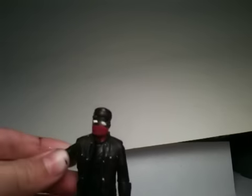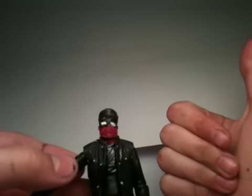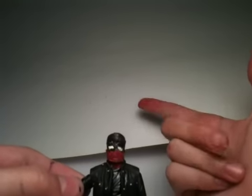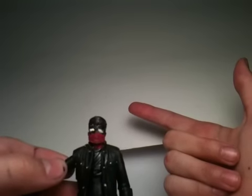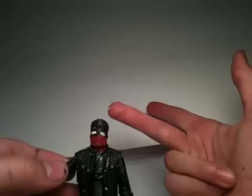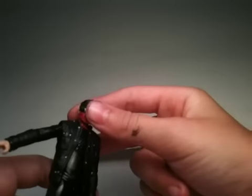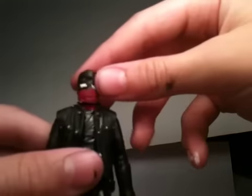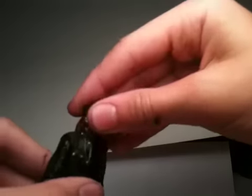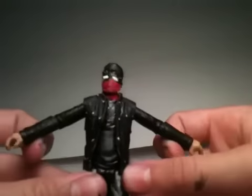You could make it yourself — all you need is a black permanent marker, white-out or acrylic white paint, a red permanent marker, a Marcus Wright figure, and a John Connor figure from the Terminator Salvation three-and-three-quarter-inch figure line.